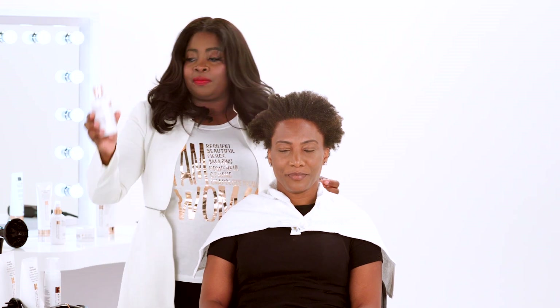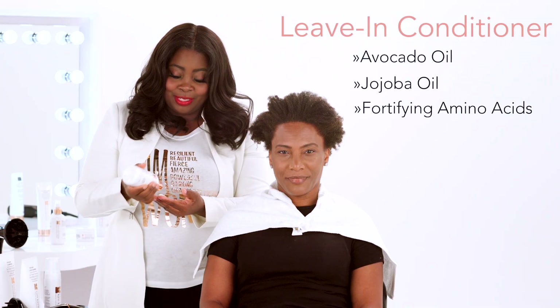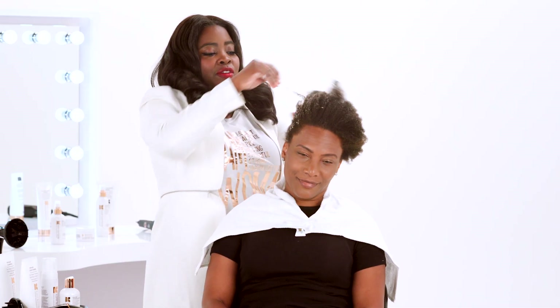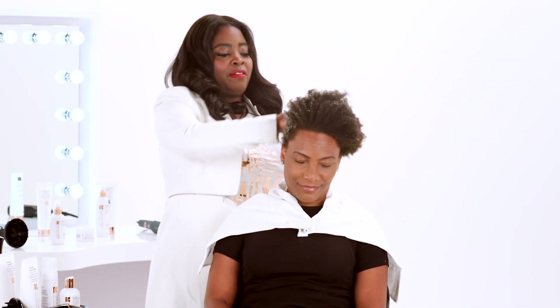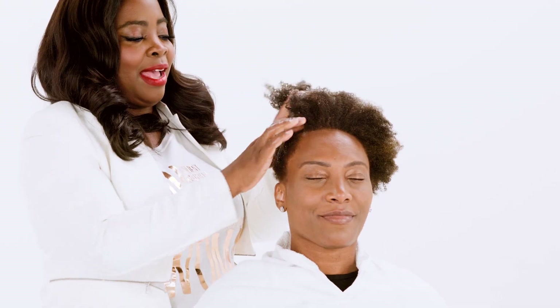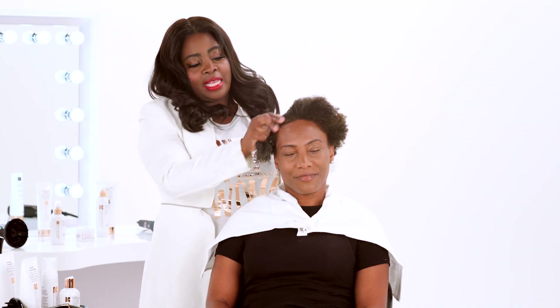I'm going to use the leave-in conditioner. It has avocado, jojoba oil, amino acids — all really good for your hair. I like to use a nice generous amount, emulsifying it so I can get it through her hair. Leave-in conditioners are great to put on before you put your curl products on, because it also helps to break the hair down and start opening that cuticle so the product can get in there.